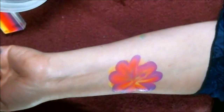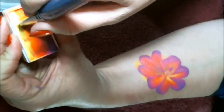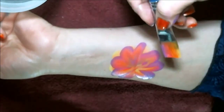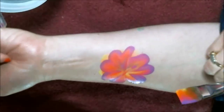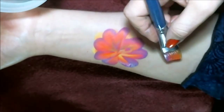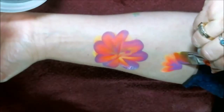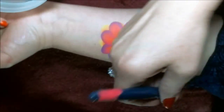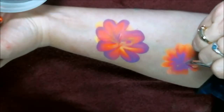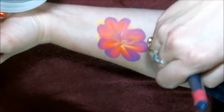It does take some practice getting the strokes down. When I first started doing these they were really bad. I actually do them a lot faster when I paint on people — it's a little easier than talking through it. Normally you just go one, two, three — one, two, three — one, two, three. If you miss a spot, fill it in.